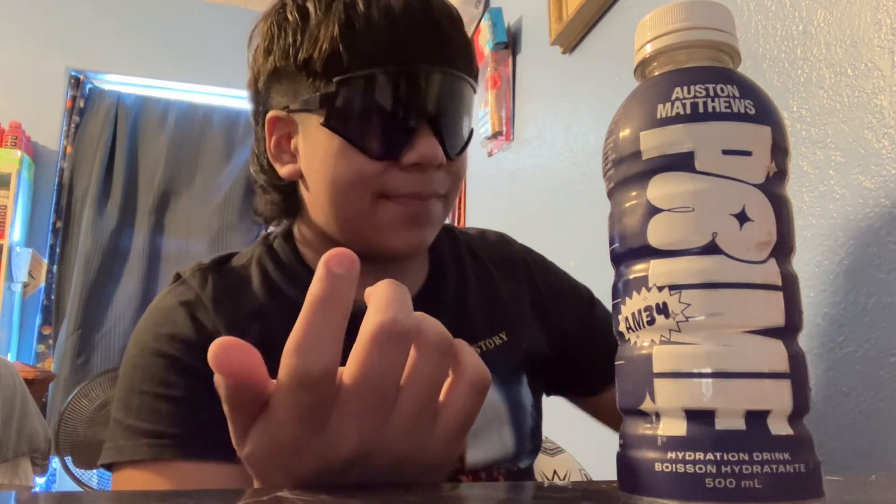This is actually one you can only get in Canada, but we just ordered it for just a couple bucks. It always says shake the bottle before you drink it.